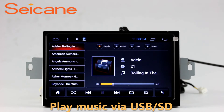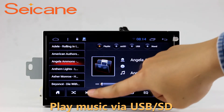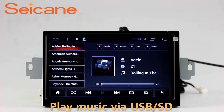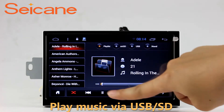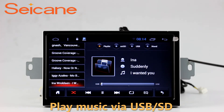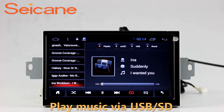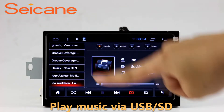USB and SD. Insert an SD card into the unit and you can play media files from it. You can listen to songs freely. The digital signal processing system and built-in equalizer make it possible for you to enjoy perfect audio sound. You can also set different play styles for your songs.